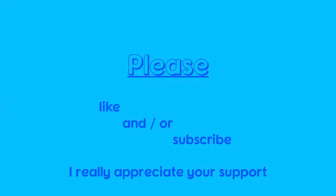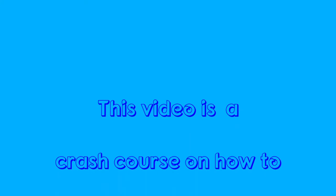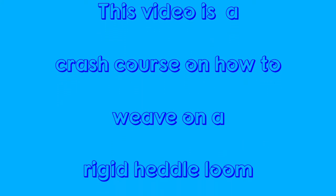Welcome. Please like and/or subscribe — we appreciate your support. My name is Donald. For additional information, visit my website, donaldssite.lio. This is going to be a crash course on how to weave on a rigid heddle loom.